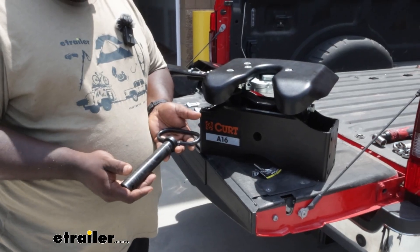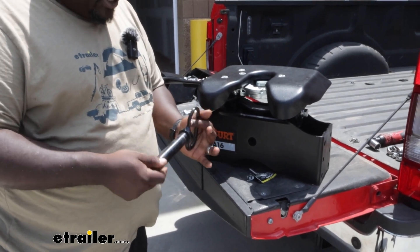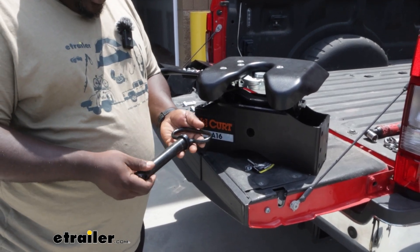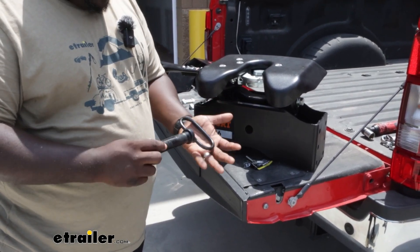If you do have questions, feel free to reach out to us here at eTrailer. Again, I'm Ed with eTrailer.com and we're taking a look at the A16 replacement center pin. Have a great day.